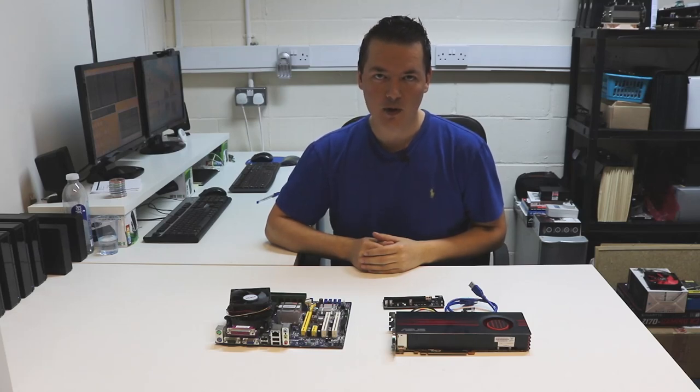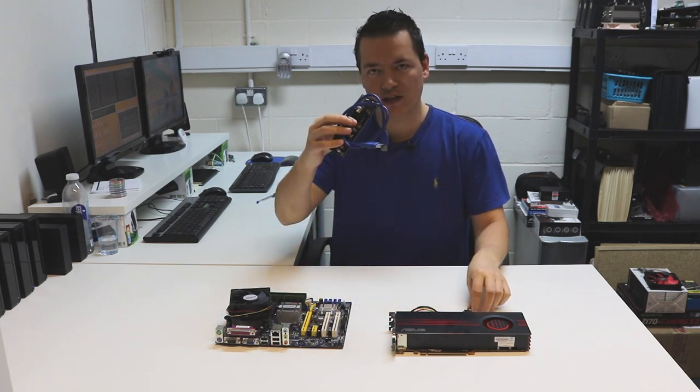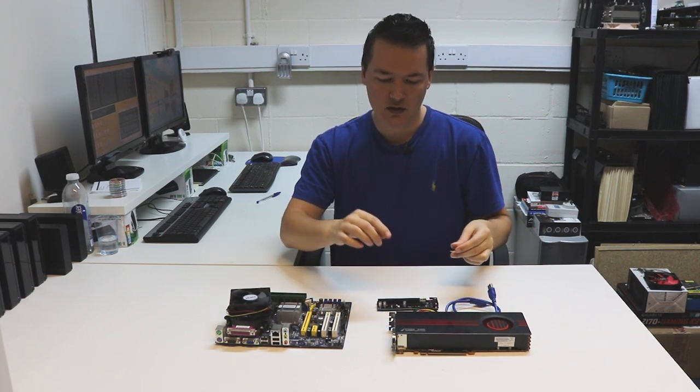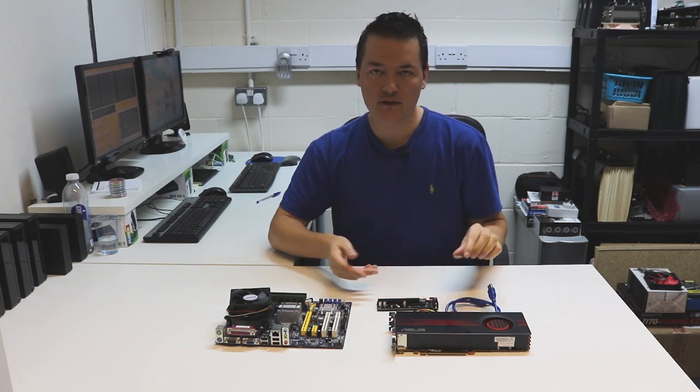Hi there, it's Lee here. Welcome to iMindBlocks. In this video I'm going to be sharing with you the PCI Express riser or extender. This is the USB version and I'm going to explain the purposes of this device: what it's used for, how it's used, and the benefits of it.